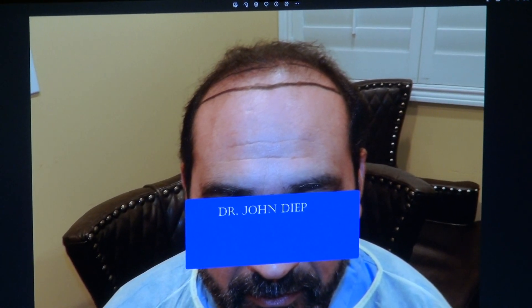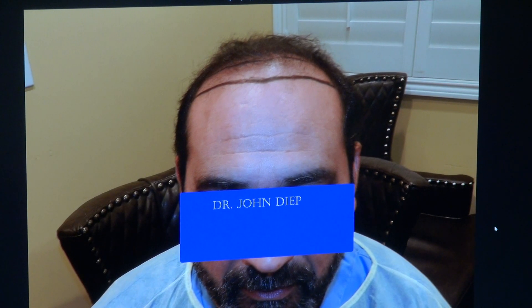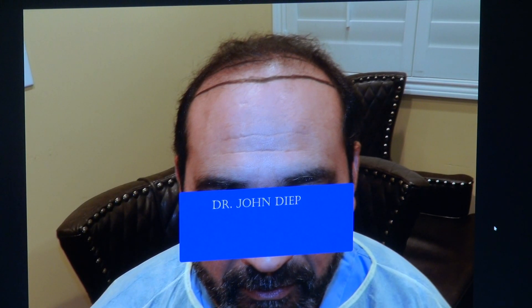To achieve the best result, you need both an artist and a surgeon to give you the best possible result. The surgical skill gives you the density, but the artistic skill gives you how natural the hairline is. And not every surgeon is an artist.